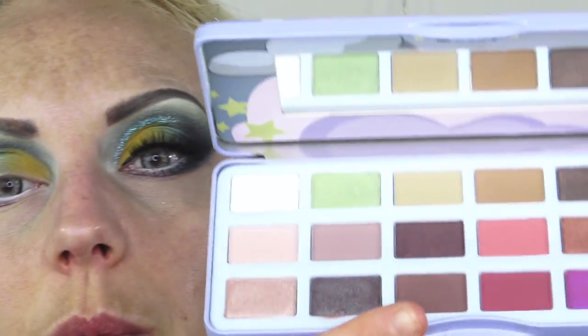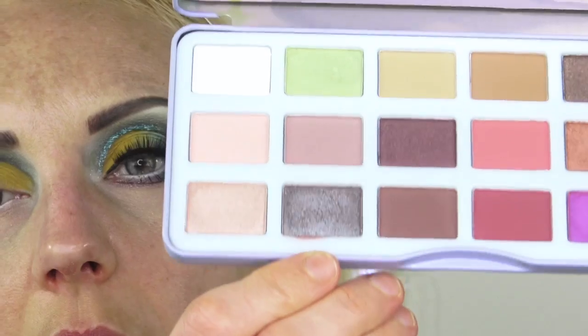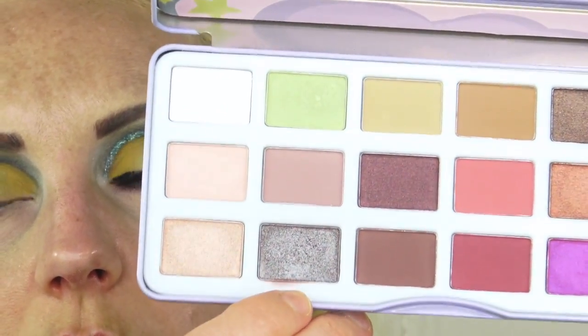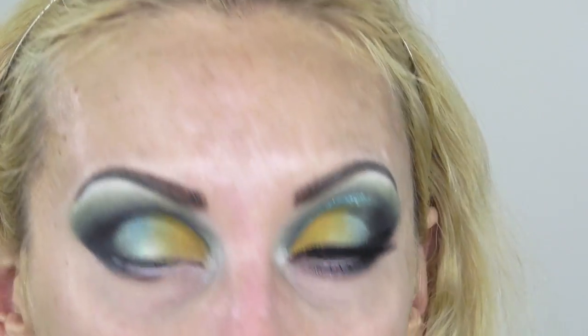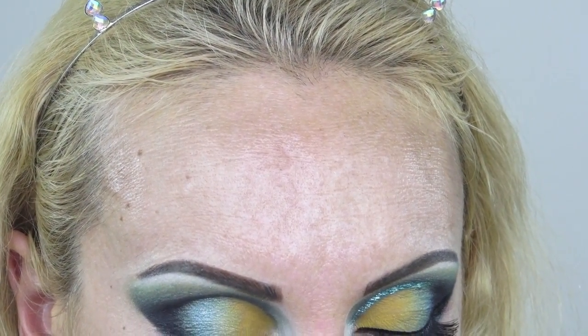Going into the dual chrome — I have a love-hate relationship with it because this dual chrome looks brown. Usually they look brown into green or brown into blue, and I really don't like brown. But if you pack it really well, one layer on top of the other, it does look a little more green-blue than brown. In the brush all you see is brown. Using a smudgy brush, I'm going right into the lower lash line.